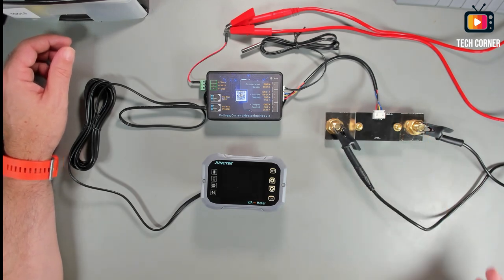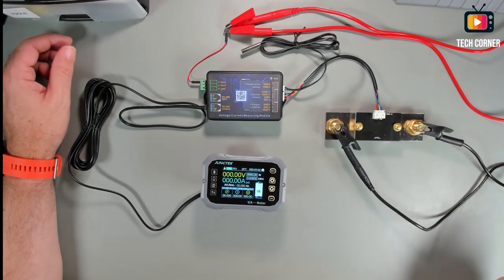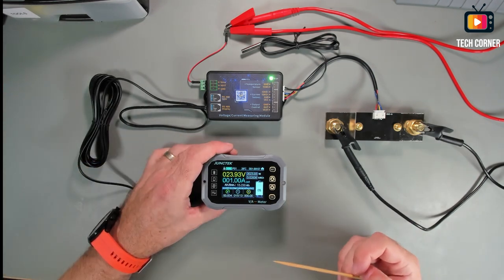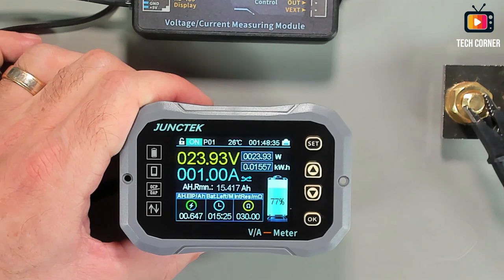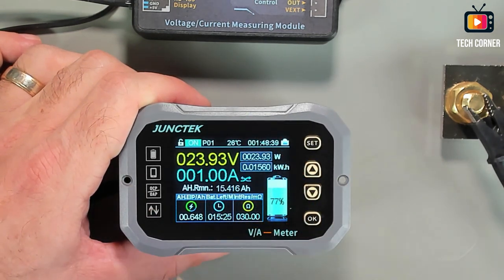Let me turn the power supply on. I'll set some values, and yeah — it's working and displaying information. Now that you saw how the simulation is set up, let me show you what information you have on the display.